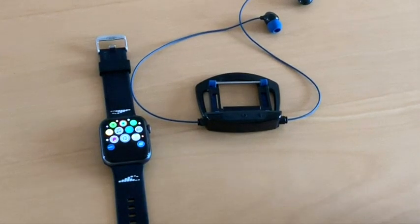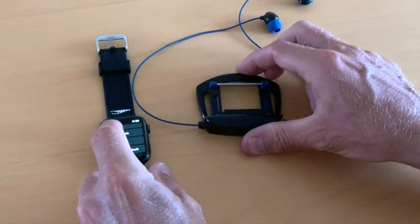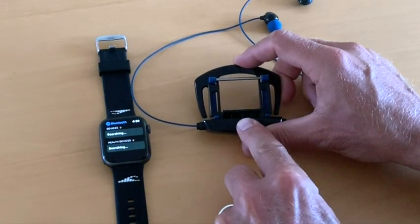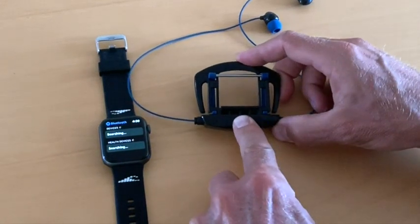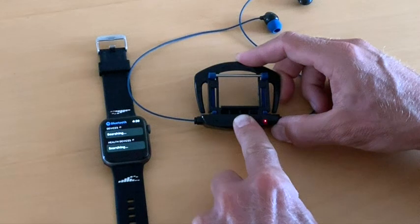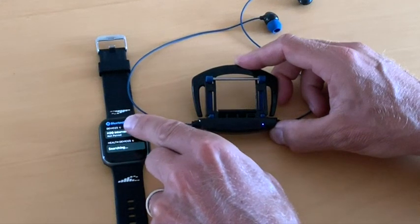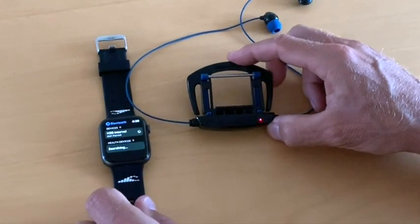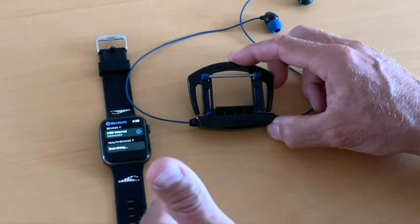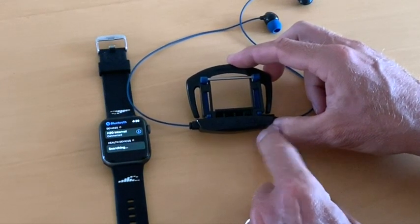The Interval must be paired with the Apple Watch. To pair, go to your Apple Watch settings app and select Bluetooth. The watch will now look to pair with your Interval. Make sure your Interval is off, then press and hold the center button for about 8 seconds until the LED indicator starts rapidly flashing red and blue — this indicates the headphones are now in pairing mode. The watch should find the H2O Interval and make the connection. After a successful pairing, the indicator light will flash blue every 2 seconds. You are now ready to play music from your Apple Watch.